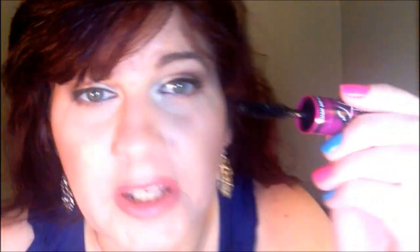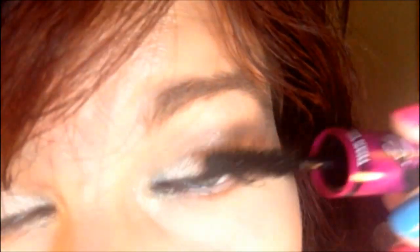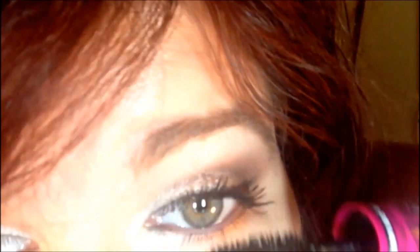I feel like I don't know where to put my fingers to do this properly. So that part I'm not crazy about. Okay, so this is one coat top lashes. What do you think? You see it?